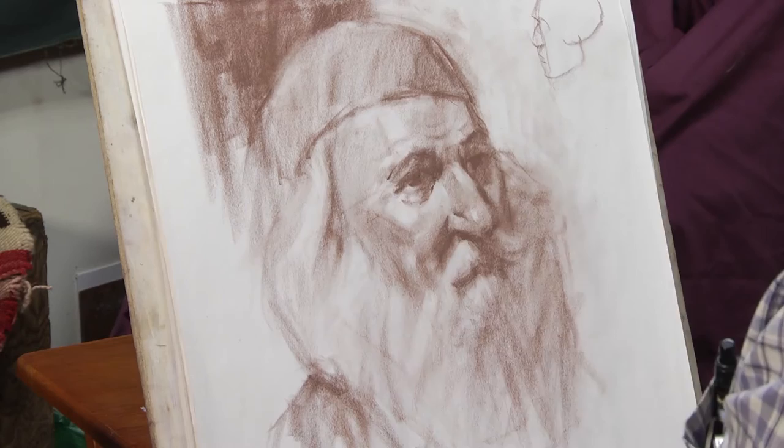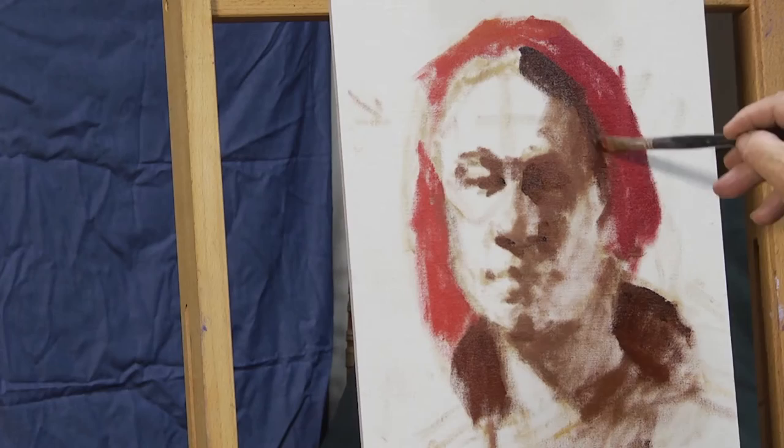Blocking in shadow shapes — get the shadow shape right and you'll get a likeness. From there, blocking in the color relationships, get the whole canvas covered, and then on to a finished portrait.